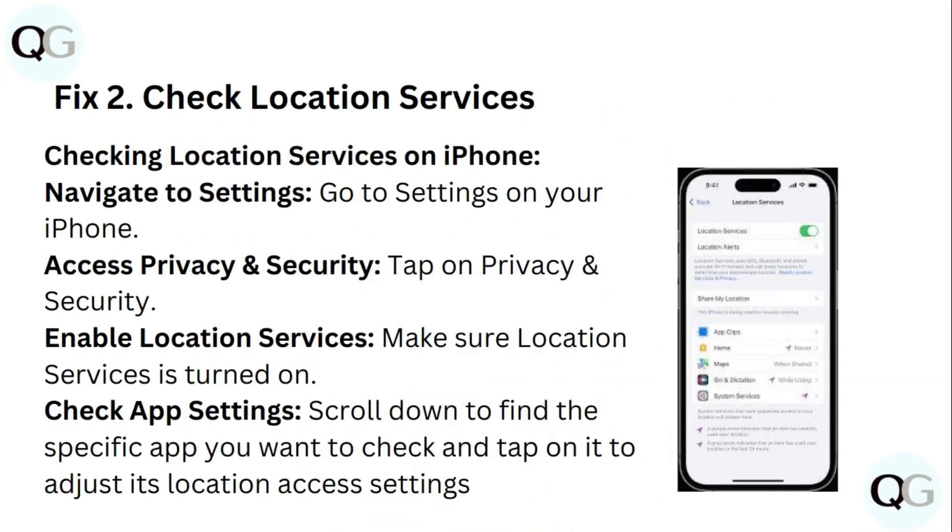Step 2: Check Location Services. To check Location Services on iPhone, go to Settings and tap on Privacy and Security. Make sure Location Services is turned on. Scroll down to find the specific app you want to check and tap on it to adjust its location access settings.